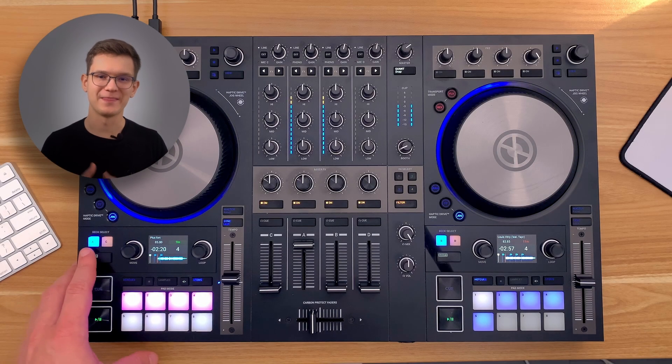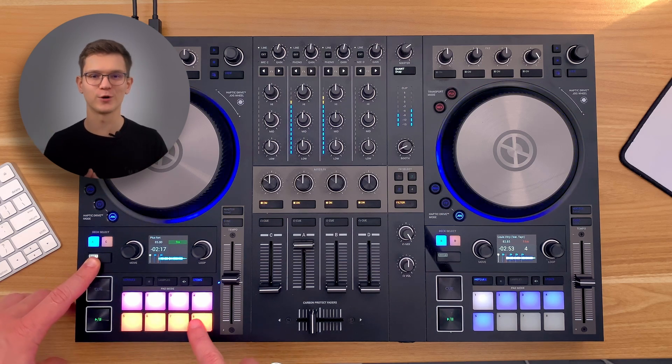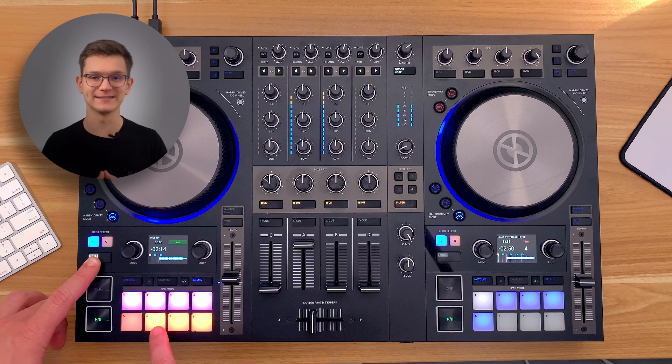That's it. Go ahead and launch Traktor. Now, when you connect your S4 Mark III to the computer, you will see that FX sends are available and ready to go.